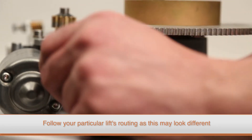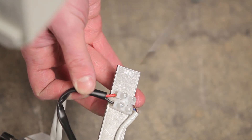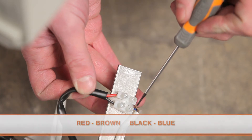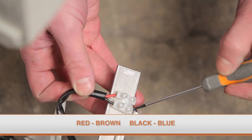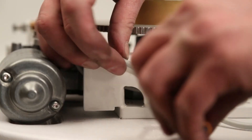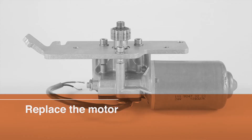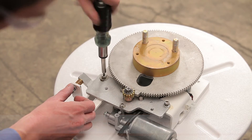Thread the cable through the lift cover and then follow the original cable routing. Connect the end of the cable to the terminal block, making sure that the red wire from the motor is matched to the brown wire from the cable, and the black wire from the motor is matched to the blue wire from the cable.